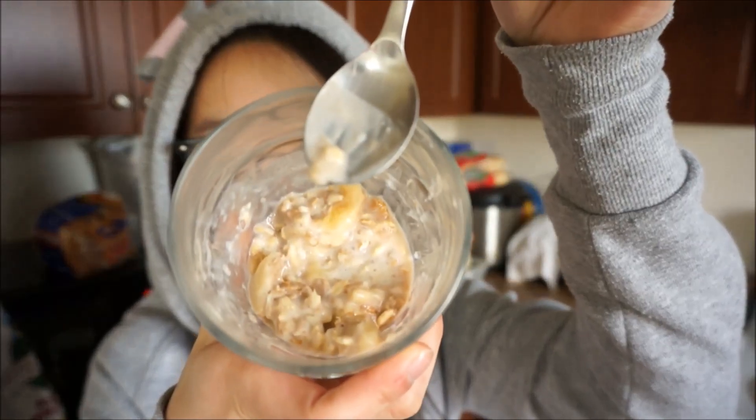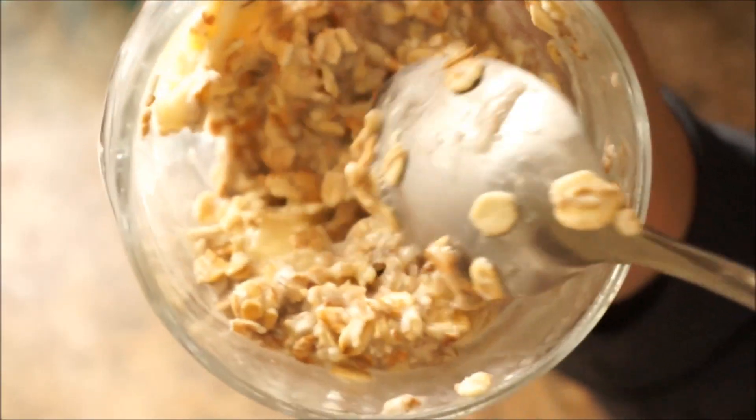Now you have made super yummy overnight oats. I hope you guys enjoyed this video and I'll talk to you guys next time.